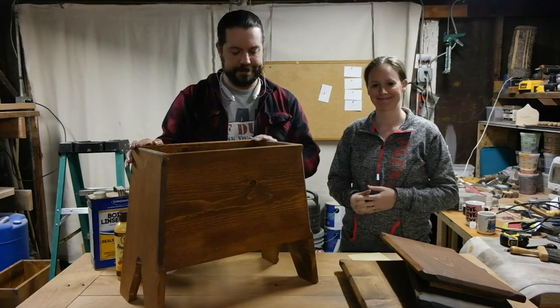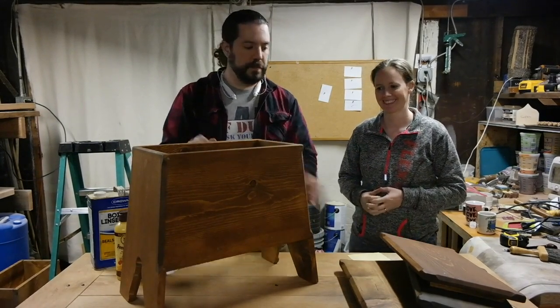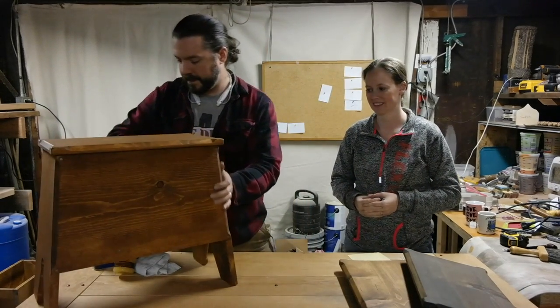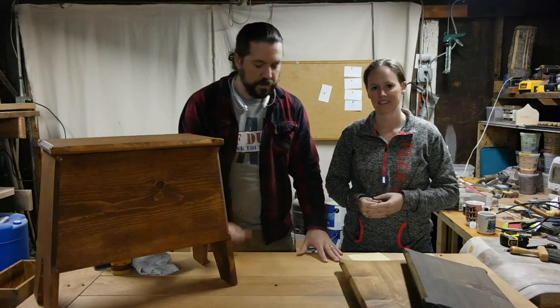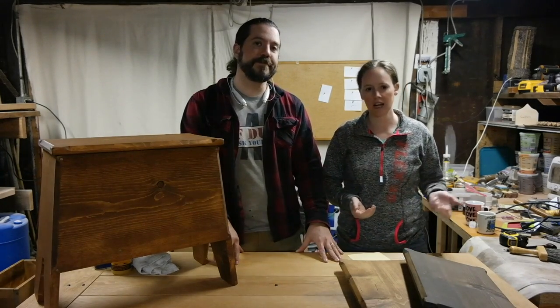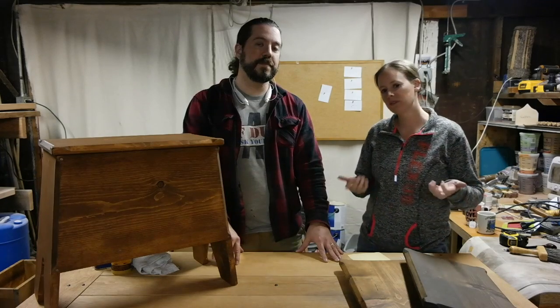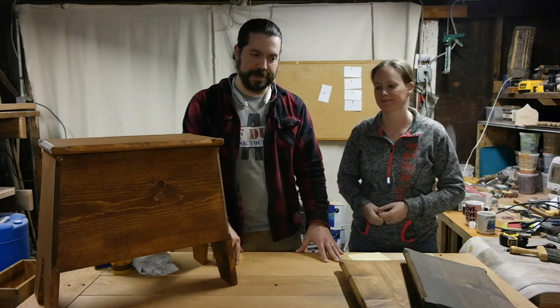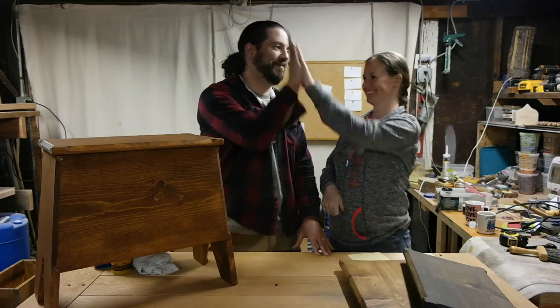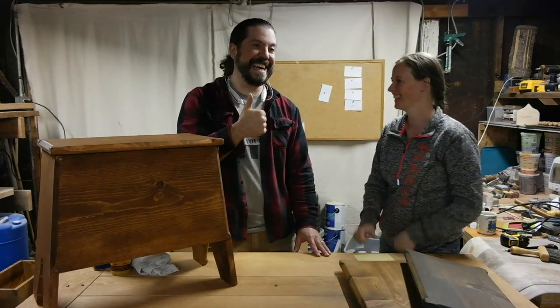It's a very nice looking chest. We just want to say thank you so much for liking our video. Please subscribe to see more videos. And don't forget to like us on Facebook. I'll see you next time.